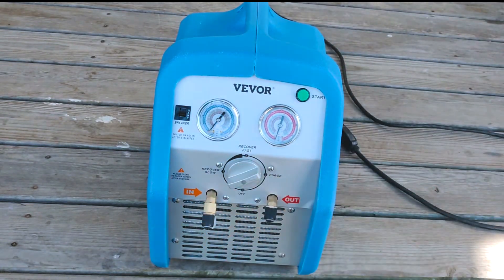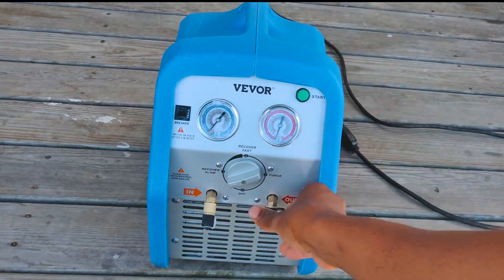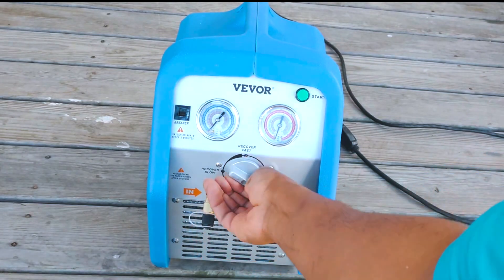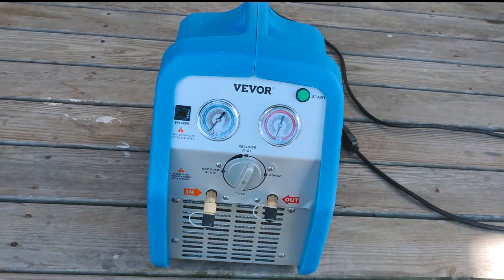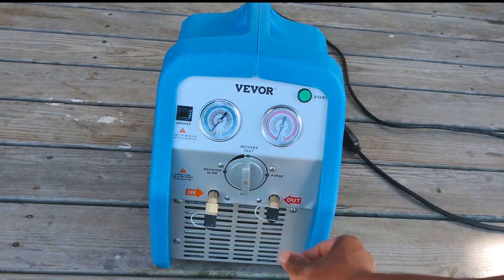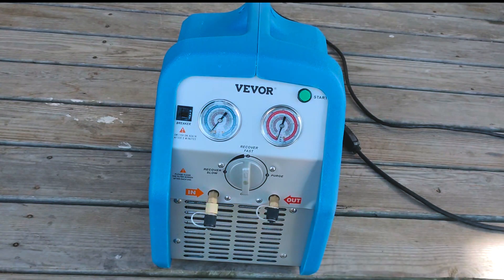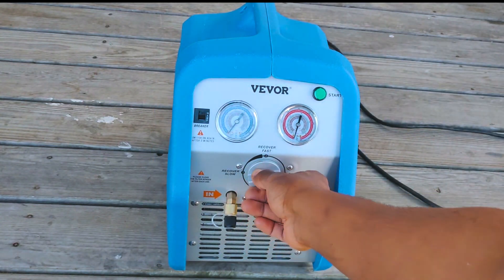I love this quick single-dial operation — it kind of reminds me of the Field Piece reclaim machine, the newer one that has just the one single dial. I like that they took that inspiration. It doesn't have a digital display; it's got standard classic analog gauges, but that's fine. It seems pretty sweet and really usable.